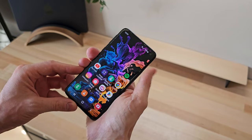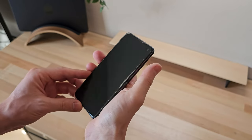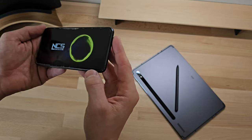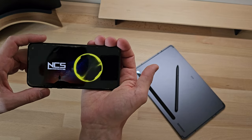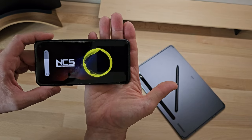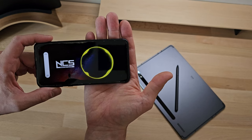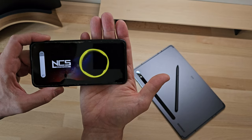Moving on to the speakers, the Samsung Galaxy S10e is equipped with an audio system that includes two stereo speakers — one located at the top of the phone and another at the bottom near the USB-C port. The sound quality is generally quite good, with the bass being a bit lacking, but the highs are well pronounced, allowing you to hear voices clearly in calls or when listening to multimedia content like movies, games, or social media.